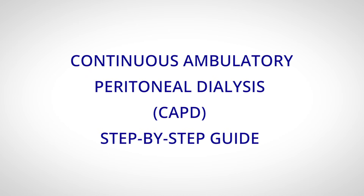Continuous Ambulatory Peritoneal Dialysis, CAPD: Step-by-Step Guide.